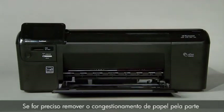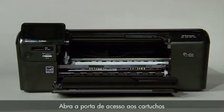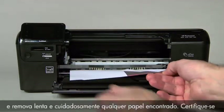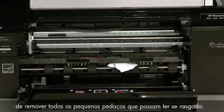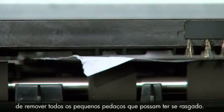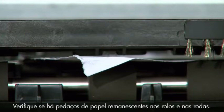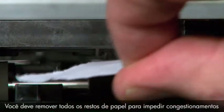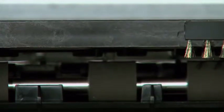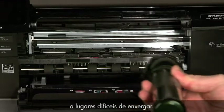If you must clear the paper jam from the front of your printer, follow these steps. Open the cartridge door, then slowly and gently remove any paper you see. Make sure to get all the small pieces that might have torn off. Check the rollers and wheels for any remaining pieces of paper. You must remove all scraps of paper to prevent future paper jams.